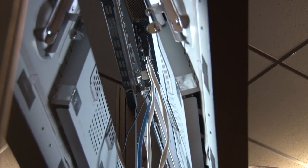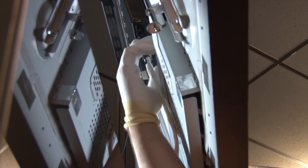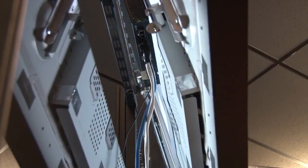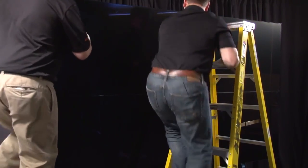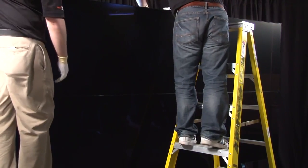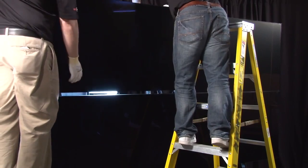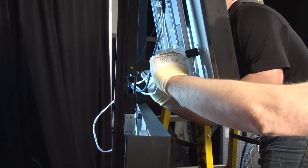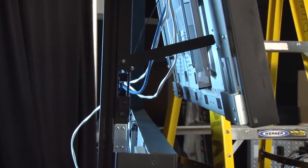For simplified service, the easy-access mounting system incorporates a service mode to accommodate front and rear in-wall repair of any Clarity Matrix display in the video wall. When a display does need to be accessed or removed, this can be easily accomplished without the need to remove other displays within the video wall. Simply lift the display up and out into service mode.